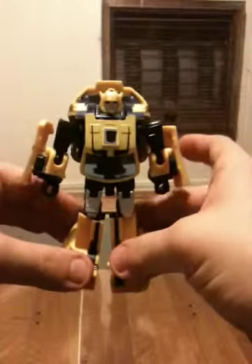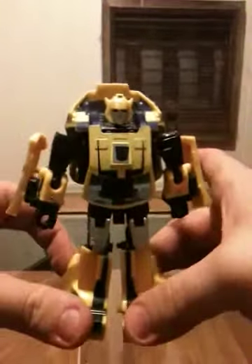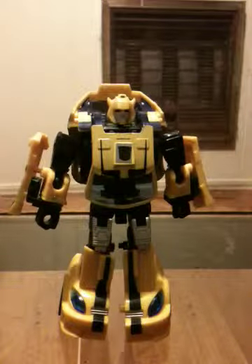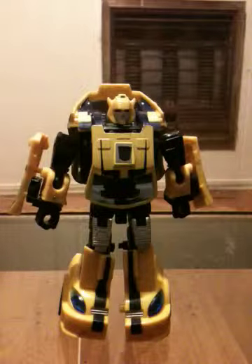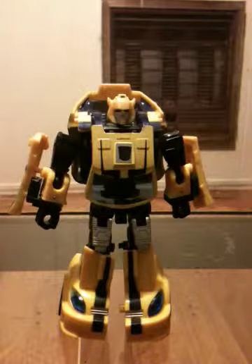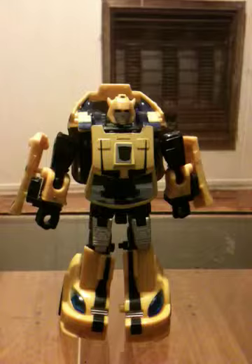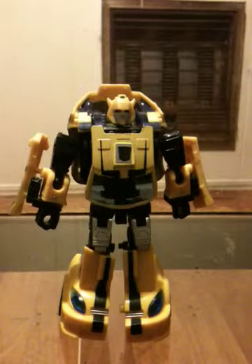If you can find this character — whether it be the original Classics, the Walmart-exclusive 3-pack, or the Reveal the Shield Bumblebee — if you can find him reasonably priced, I'd get him. But that's just my little take on classic Classics Bumblebee. Have a good day.